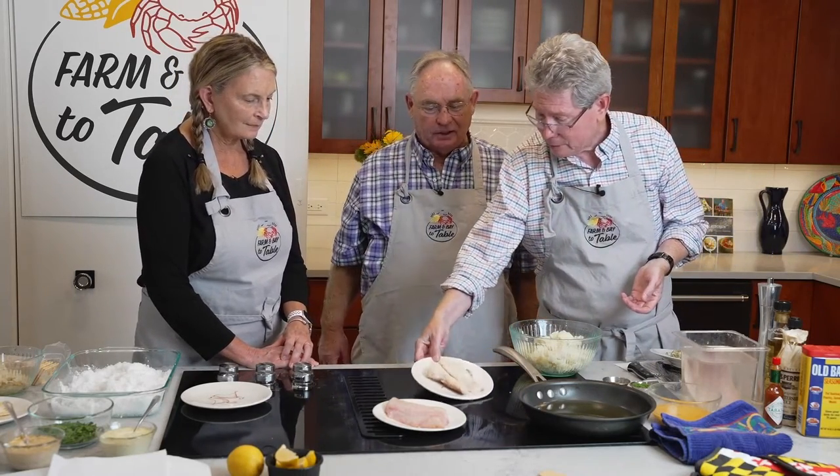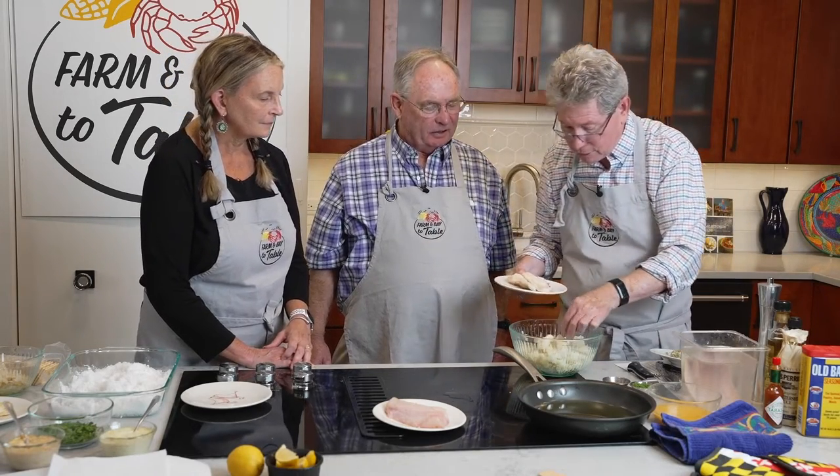Most any kind of codfish cake, salmon cake, bluefish cake — whatever you have — is really just grandma's recipe to stretch that protein, or you had it left over from the night before. So let's say we had a couple pieces of blue cat left over — she baked it or something like that. You're taking some just boiled potatoes. When you boil your potatoes, put some salt in the water, otherwise your potatoes will have absolutely no taste at all — same thing as with pasta.